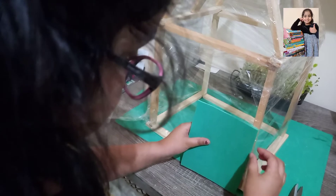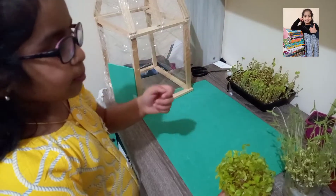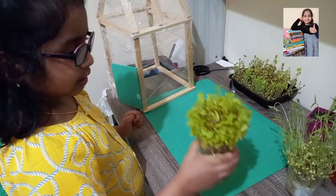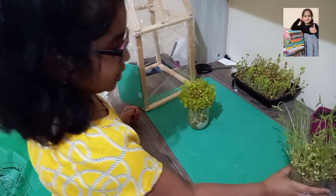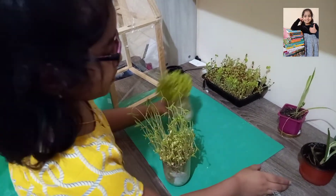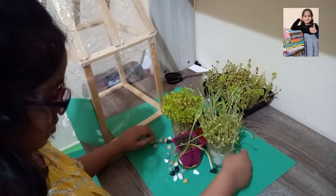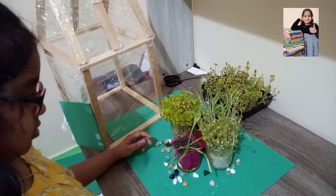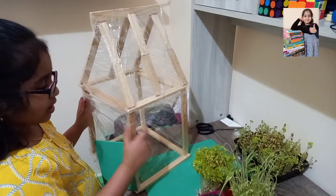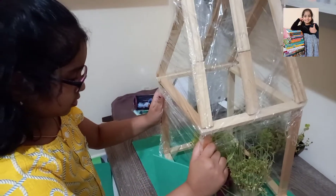After sticking the door, we have to arrange the plants. These are the microgreens we grew ourselves at home. This is horse gram, this is moon dal, and these are some other plants. I am also using some pebbles to decorate. Instead of keeping the plants one by one, I am just placing them together like this.